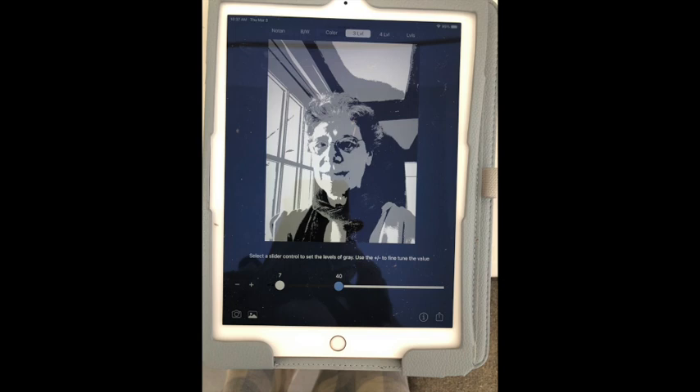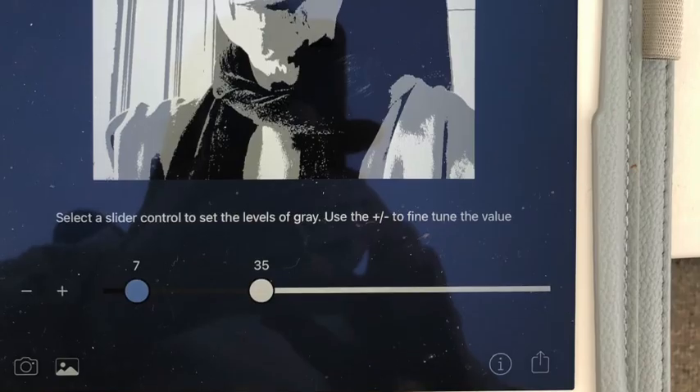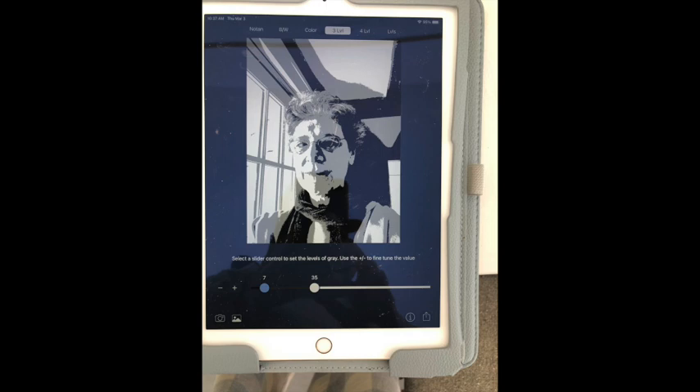I first need my photograph to pass what I think of as the Notan test. Do I have a balance of shapes? Do I have a balance of lights against darks? Do those shapes make a recognizable object? I don't always have to use the Notan program - I often don't. I have a photograph right next to me, but it kind of informs me and I want to do some study before I actually start to paint so I can be really strategic.